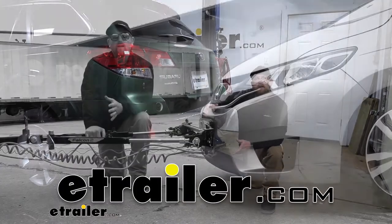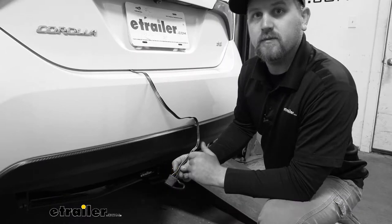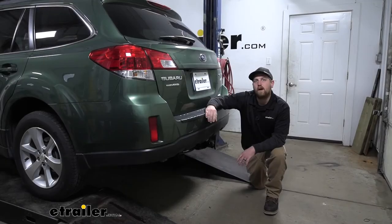Hey everybody, my name is Ryan and here at eTrailer we install, test fit, and review a lot of different parts. That way we can try to answer any questions those of you might have. And that's exactly what we're doing here today on our 2013 Subaru Outback wagon.